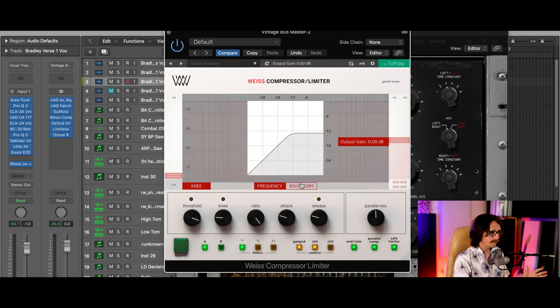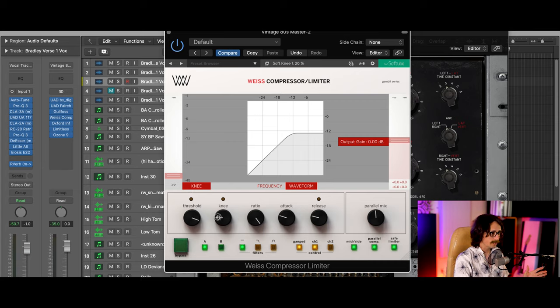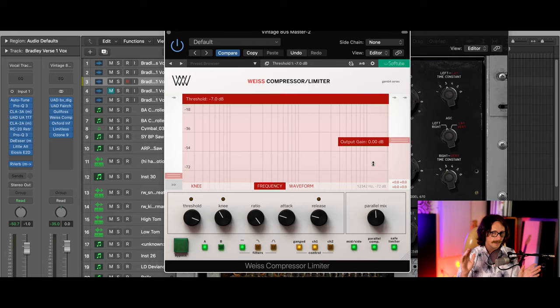So first of all, you have displays here: you have knee, you have the frequency, and you have the waveform. You can get rid of the knee or put it in. That's just showing you how hard it's compressing — when you go here, you have a really soft knee, which means it takes more time to hit the compressor. Or you can go really hard: once it hits the threshold, it's going to compress and limit. This is a very important window, and we'll get into why the frequency window is probably the most powerful part of this whole plugin.